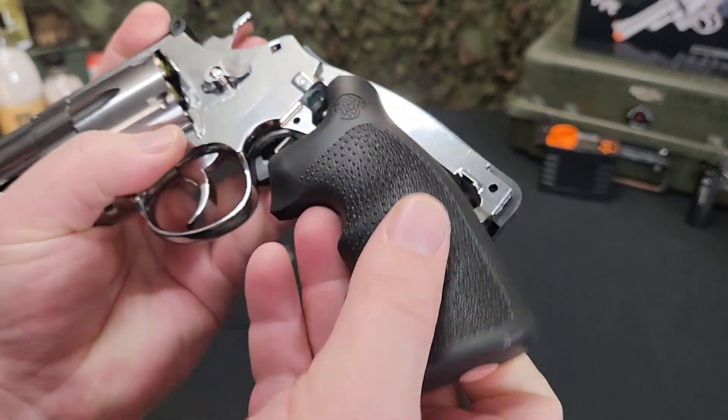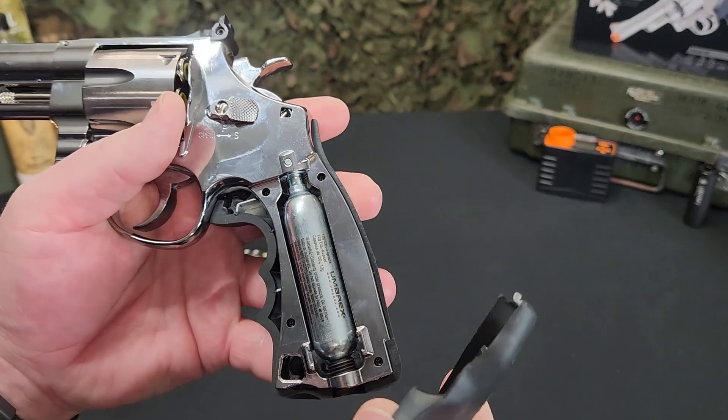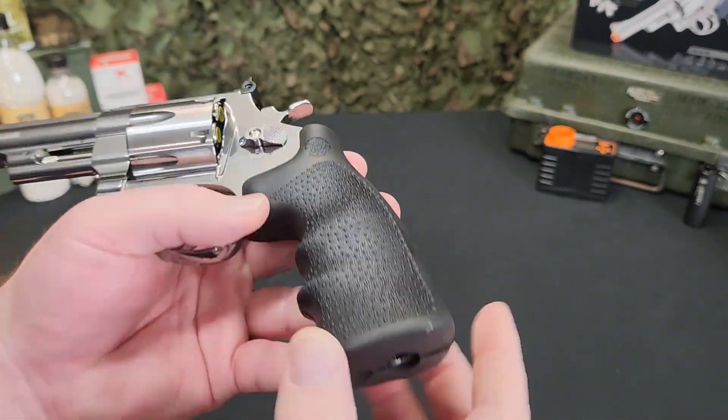The M29 revolver uses a 12 gram CO2 cartridge that is stored in the grip. Simply remove the grip panel and use the built-in tool to tighten and pop the seal of your CO2 cartridge.